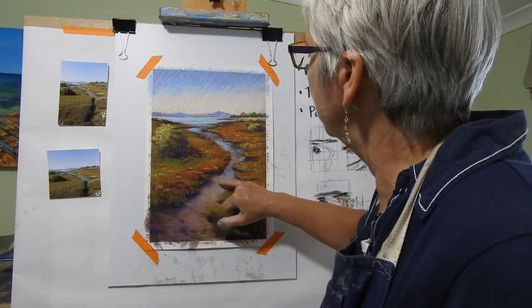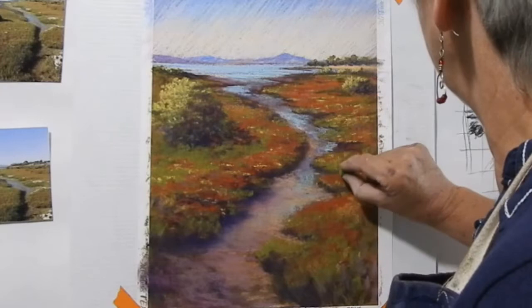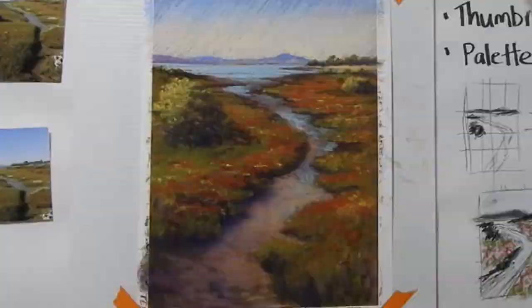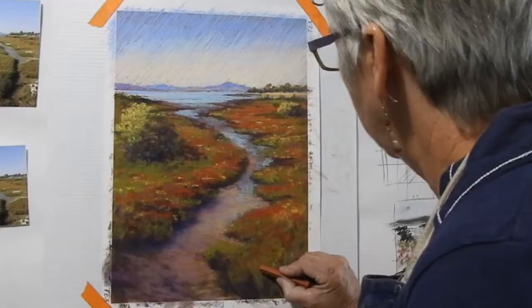Now the shadowy bits of the edges — I'm just softening them off a little bit so they're not so harsh. I could just get carried away now, but this is supposed to be the review stage, not repainting it. So I think I'll call that a day now. I need to put my signature and I'm going to pop it in down here.